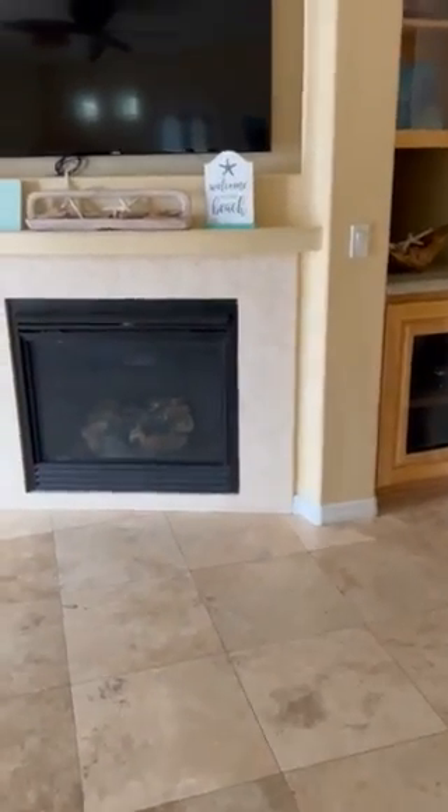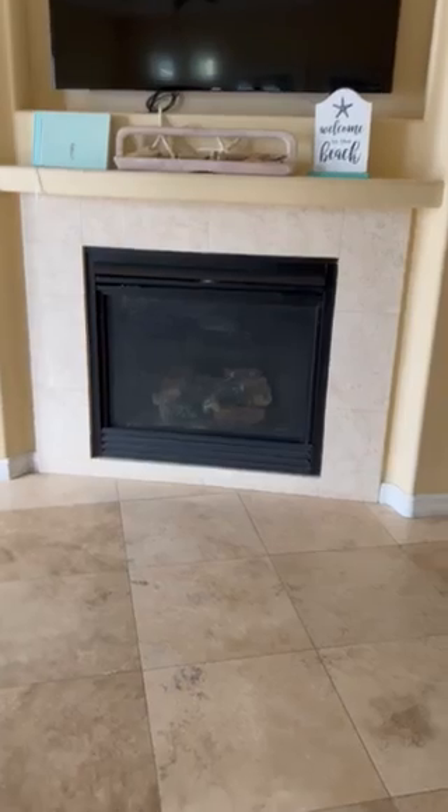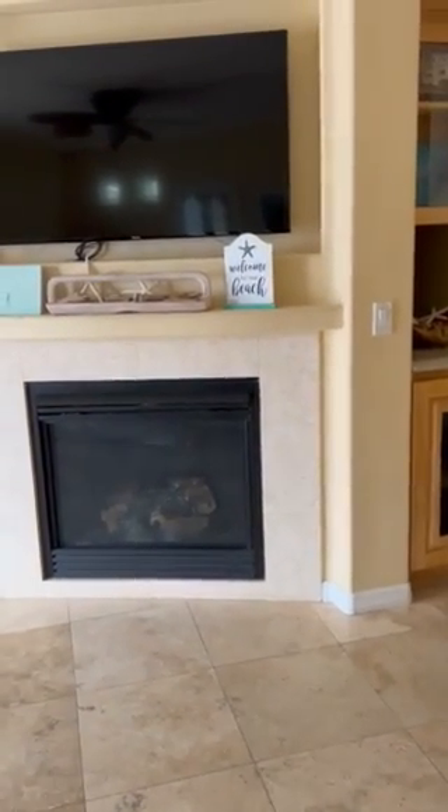Good morning everyone. We're here at 5231 over in Coronado, South Mission Beach. I'm gonna teach you guys how to use the living room TV.